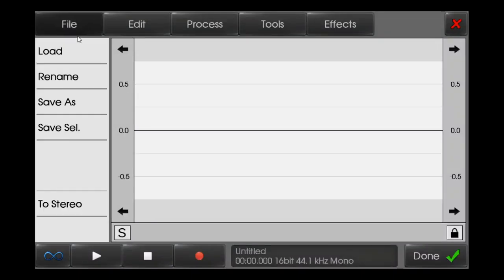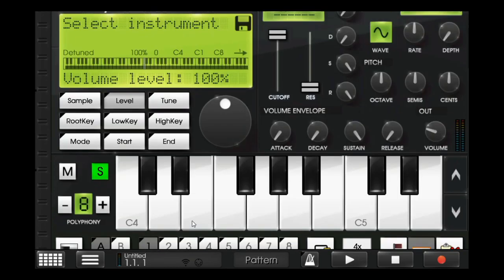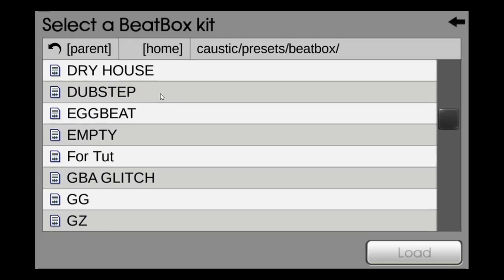I've reduced the piano loop one octave down, so this is how it sounds. That's the intro — I don't want to make the intro very difficult, so I just put this for the beats.